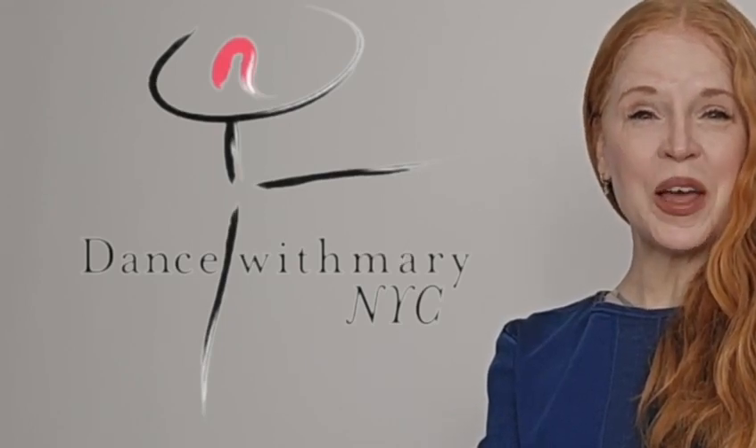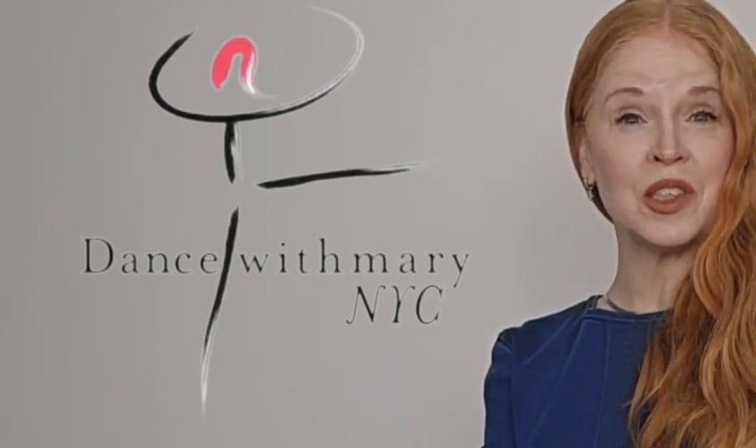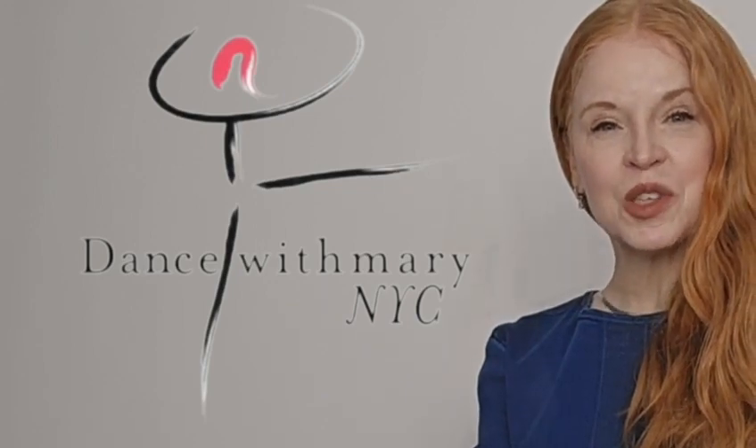Hi everybody! Welcome back to Dance with Mary NYC. I have another terrific episode for you this month, but first don't forget to hit that subscribe button.